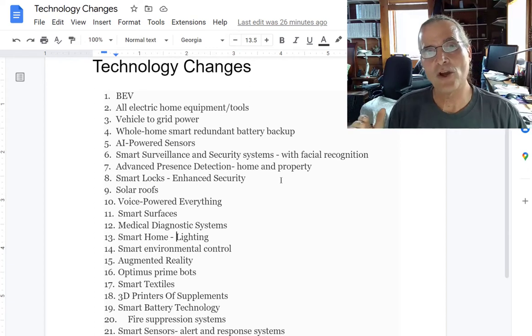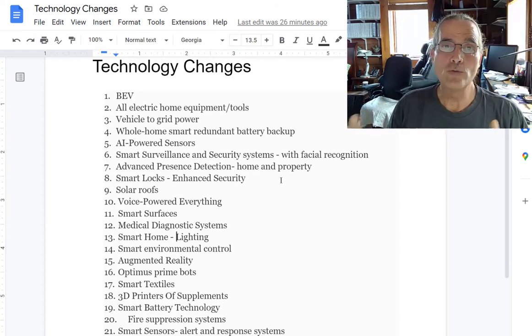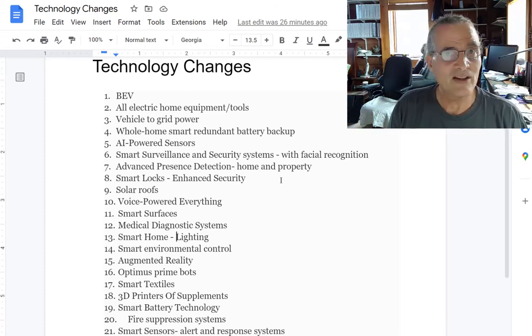Smart locks with enhanced security — being able to lock down different parts of your home or your food resources. Everything can be secured. In other words, super-insulate your refrigeration, root cellars, or freezers, and in the event of a power outage just don't open them. Therefore, when there's a power outage you can get at least 72 hours before materials start to degrade as well.